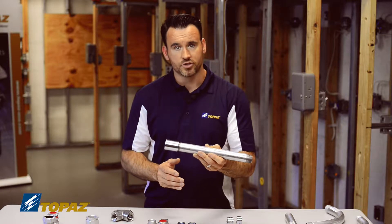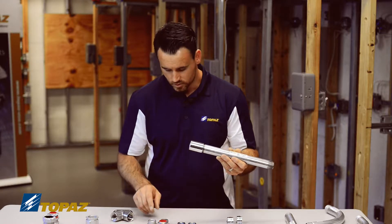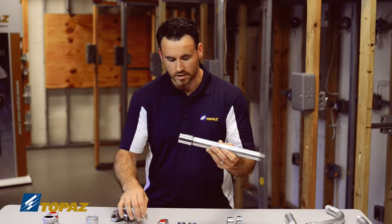How would I take this raceway now and secure it to an enclosure? I want to show you by using the fittings on this table. We talked about the rigid nipples, so I'm going to show you right now in an installation.